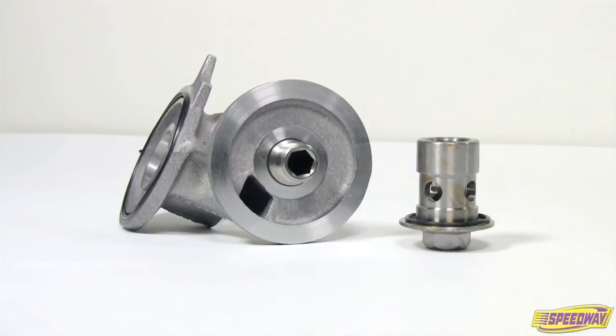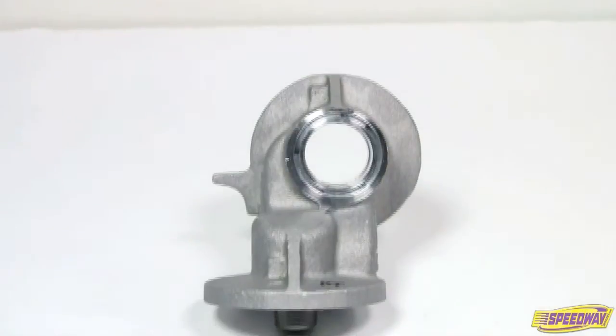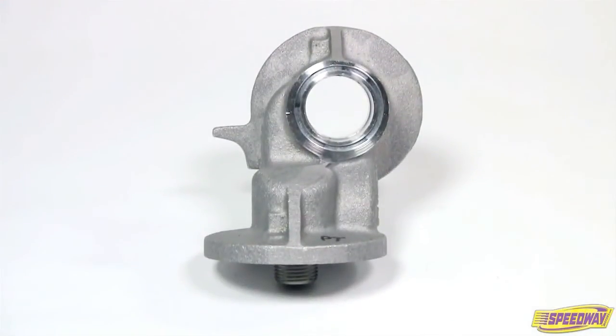Simply rotate the filter toward the front of the engine to provide clearance for engine swaps and chassis modifications. Get the most out of your Ford engine space with the help of these handy adapters.